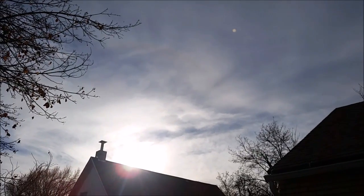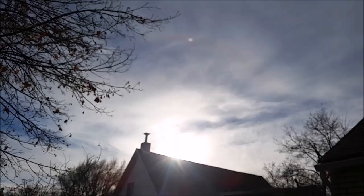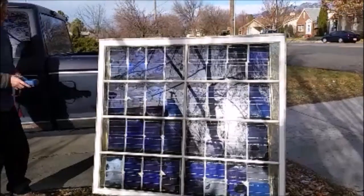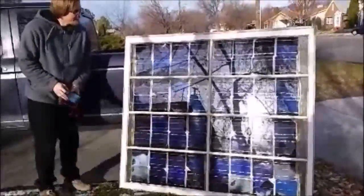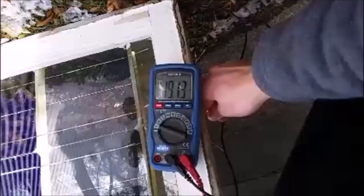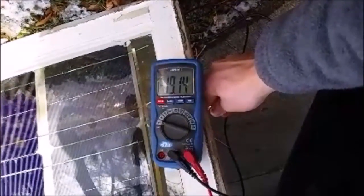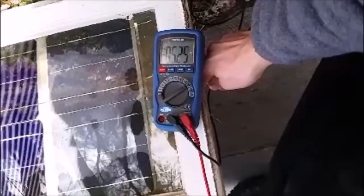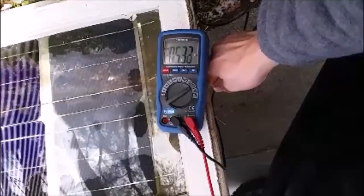Unfortunately, by the time the resin finally cured, the sky had already become cloudy and overcast, but I should still be able to test the panel. About 19 volts — very nice. Maximum amperage: 5 amps. That's about 100 watts.